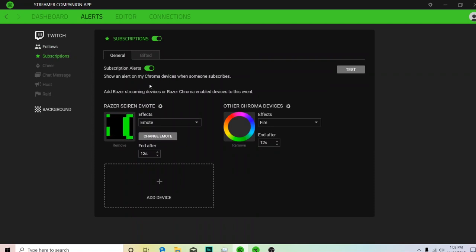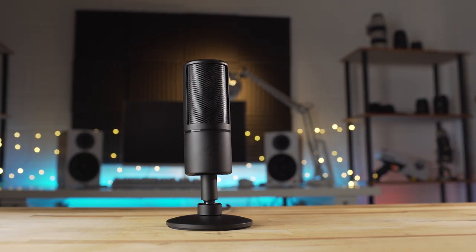We'll set up a different one for subscriptions — something a little bit more intense since that's a bigger deal if someone subscribes rather than just follows. We're going to leave this set to "Let's Go," which is obviously a pretty common streamer phrase. Over here we have the other Chroma devices. Another cool thing you can do within the Streamer Companion app is set up other devices — for example, I have some Philips Hue lights that I have set up on the different sides. In the intro to this video you could see them lighting up in Razer's fire effect, and that was all done through the Streamer Companion app.